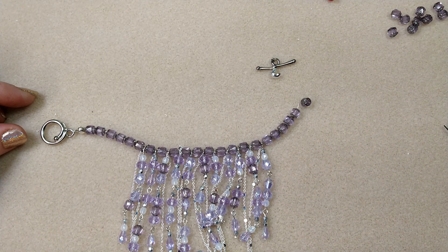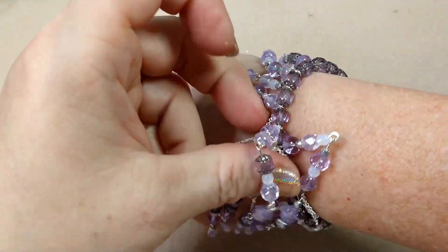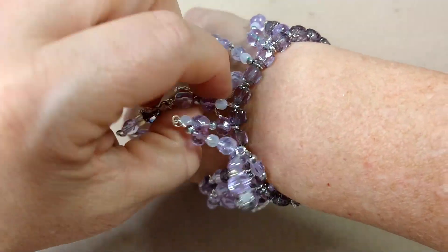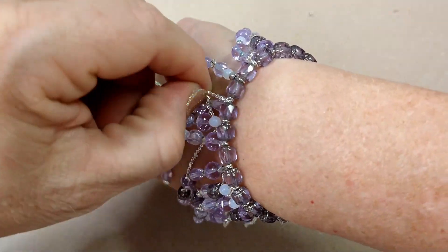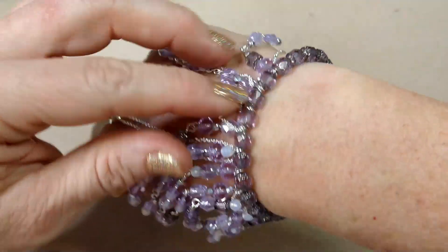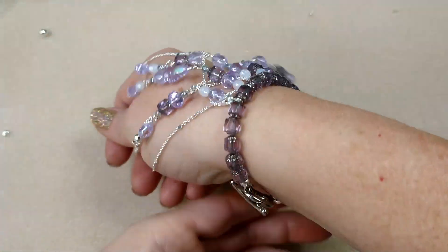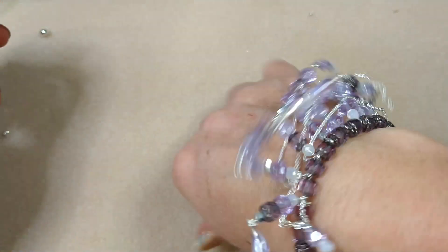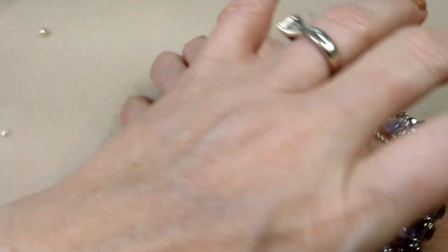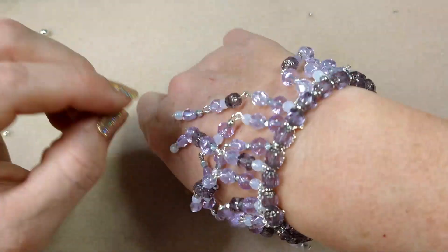That was a disastrous technical difficulty, but I'm not going to edit it out because I want you to realize those things happen to all of us. I think what I did was accidentally nick the wire when I was trimming. Anyway, here it is restrung and finished, and I really love how it turned out — it's just so fun and dangly and unique. The toggle is on and it fits perfectly.